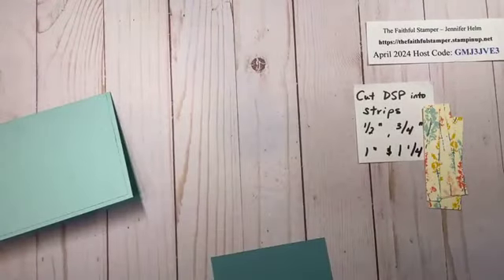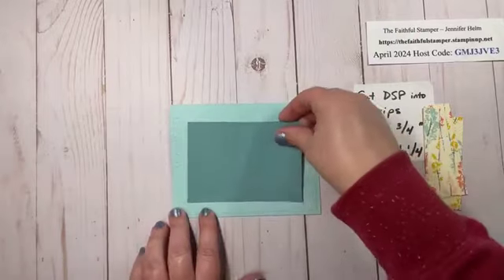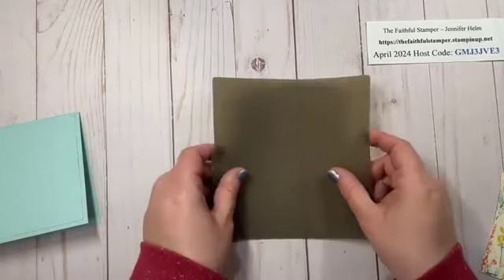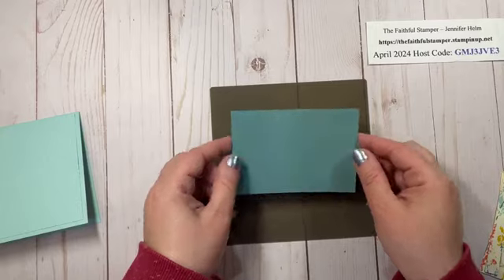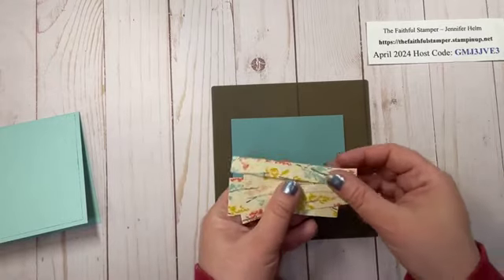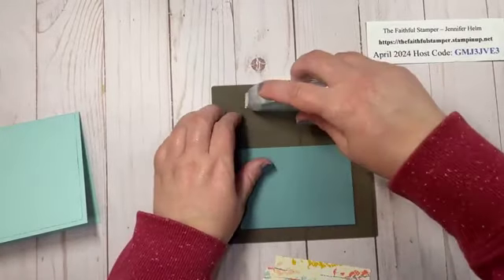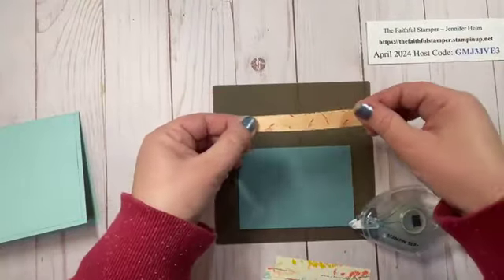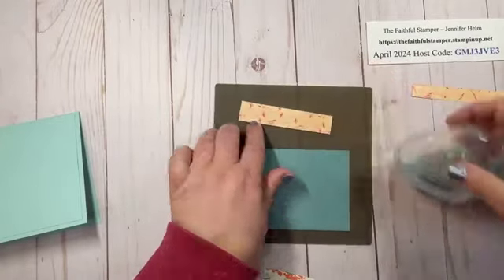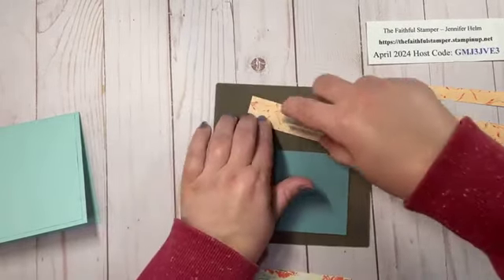If you've glued this panel to the card already, you'll just continue with what I'm doing right on the card front. I'm going to take my silicone craft mat and then my cardstock layer. The reason I have my silicone craft mat here is because I'm going to be using my adhesive and I want to get to the end of all these strips without getting glue all over my work table. I'm going to put adhesive on the back of all four panels and get as close to the ends as possible.